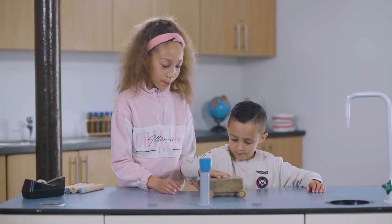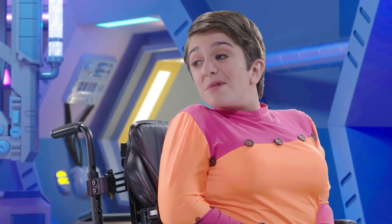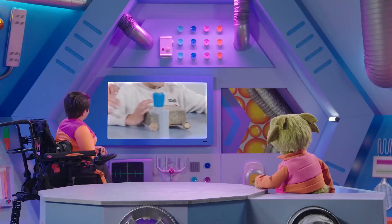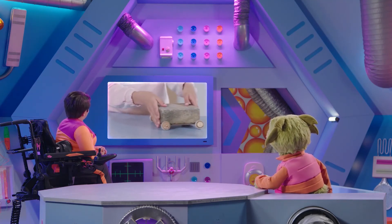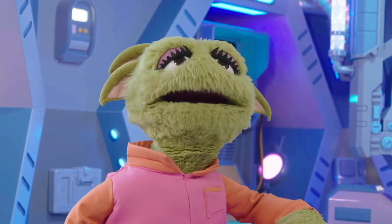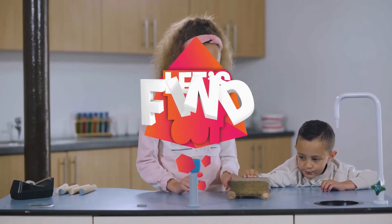It's working really well. Remember how hard it was to push that block? Look how easy it is now as the wheels roll along the table. Wheels make the job of moving heavy things much easier. That's really amazing. Nice work, Theo and Amelia.